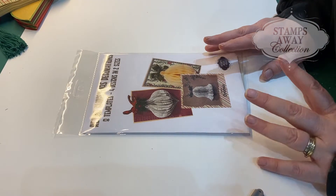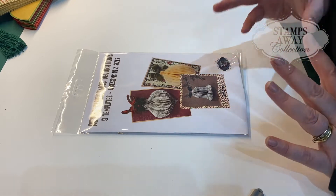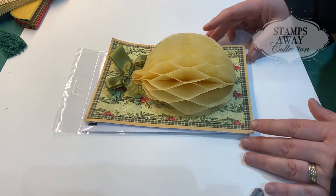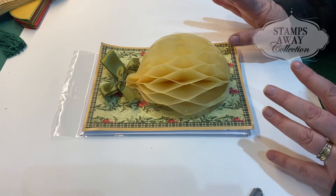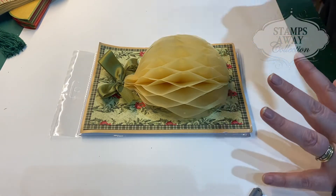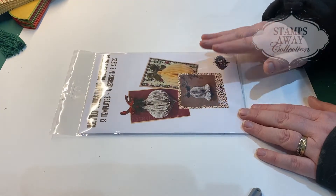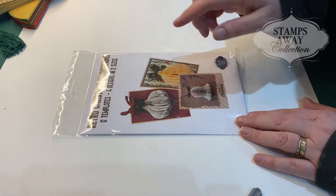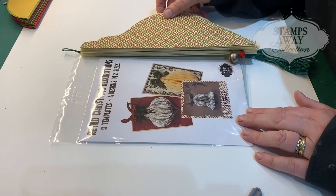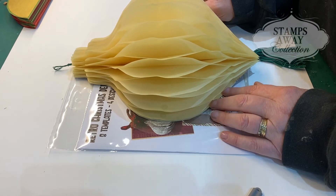Retro Christmas decorations — these are such a fun project, so easy but really impactful. What it creates is that beautiful honeycomb look that we remember from childhood Christmas decorations. This is a half one, but obviously being a template you can make them full size, three-dimensional, all the way around. We actually have the templates in two different sizes. This is the standard size with eight templates for four designs in two sizes, and we also do a set with the four shapes in the much bigger A4 size, which looks spectacular when done.